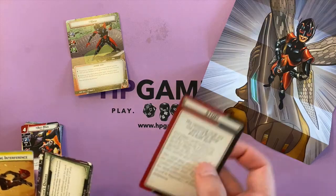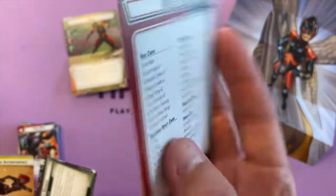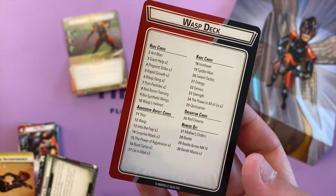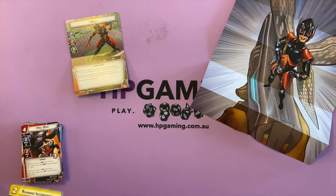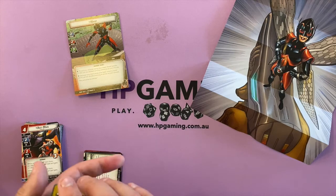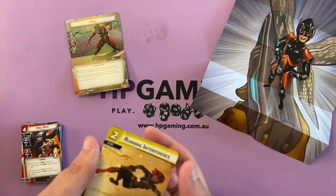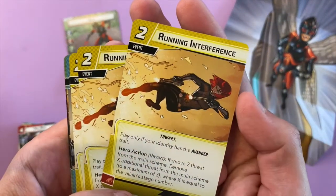This card here is just explaining that it's not part of the main deck — you can use those for deck building. That's the deck list for Wasp's pre-built deck. These extra cards are ones you can use for deck building when you make your own deck, like Charlotte has built a Black Panther deck which is amazing. I've built a Captain America aggression deck and it's kicking some serious ass — but that's just what happens with Captain America aggression.